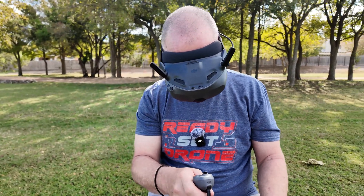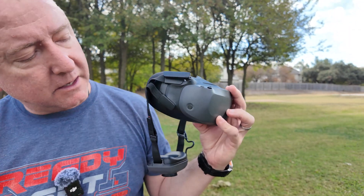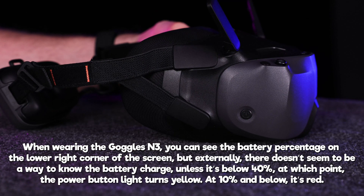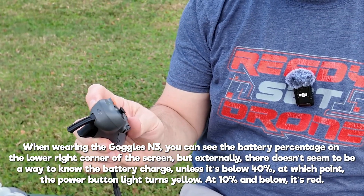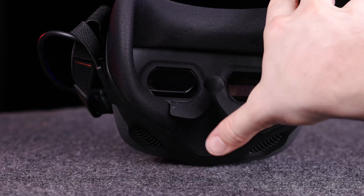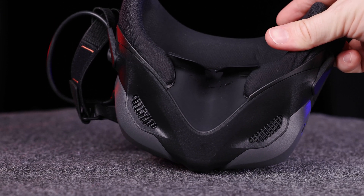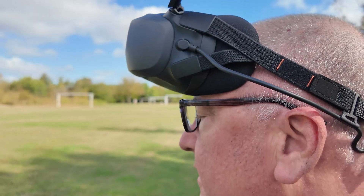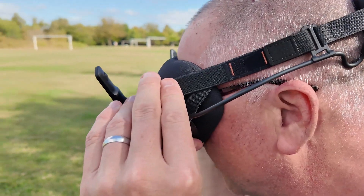They are a little bit bigger and bulkier than the Goggles 3. You turn them on by pushing this button twice and wait till you get that beep. They don't have a battery indicator necessarily to say how much battery there is. One other thing about the Goggles N3 is that they don't have adjustable diopters for people who need corrective lenses. So you'd probably need to wear your glasses, and from what I've seen, they're big enough to fit over your glasses.